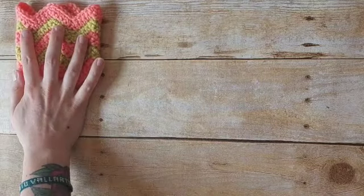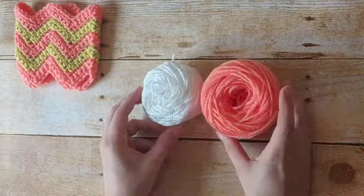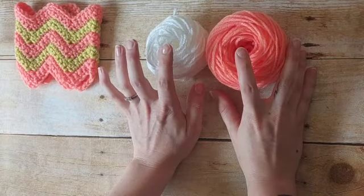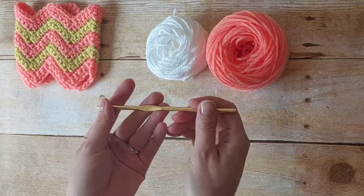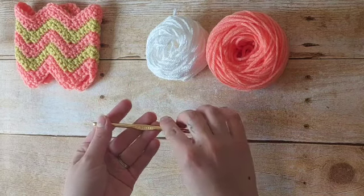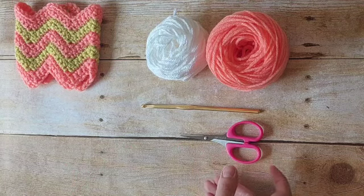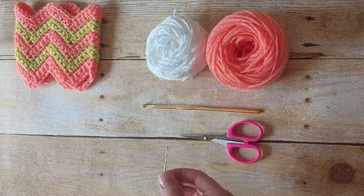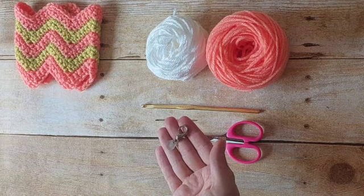For this we are going to need two different colors, or as many colors as you would like, of worsted weight yarn. We'll be using our five millimeter crochet hook. You will need a pair of scissors, a darning needle to weave in our ends, and if you choose to, you can use a stitch marker.